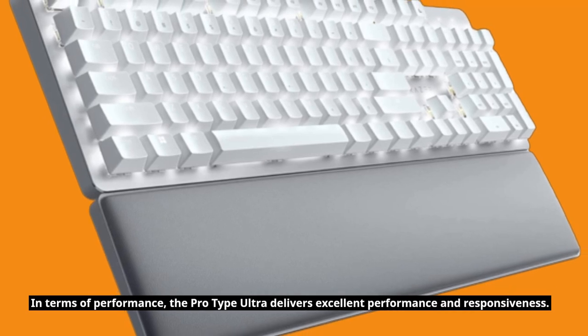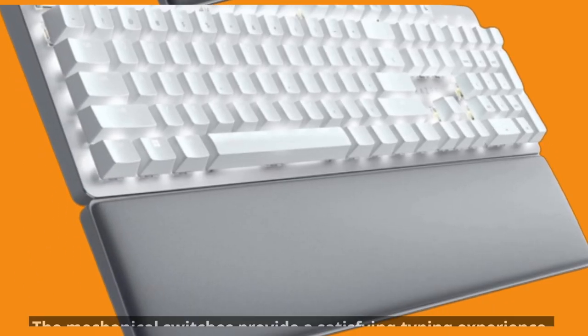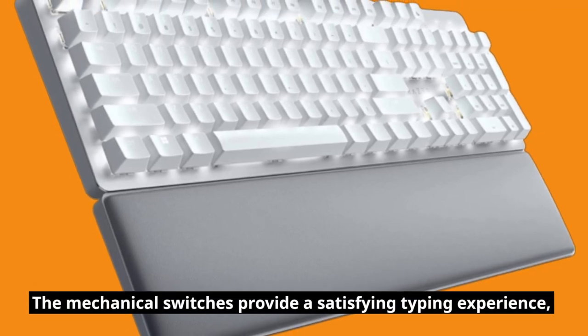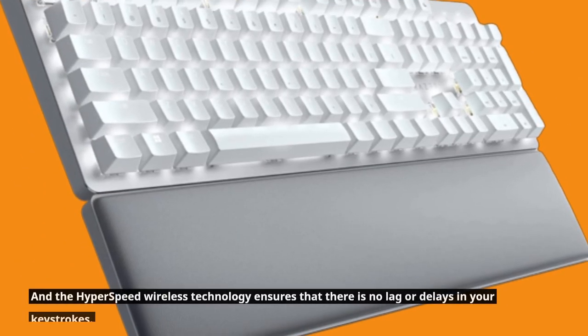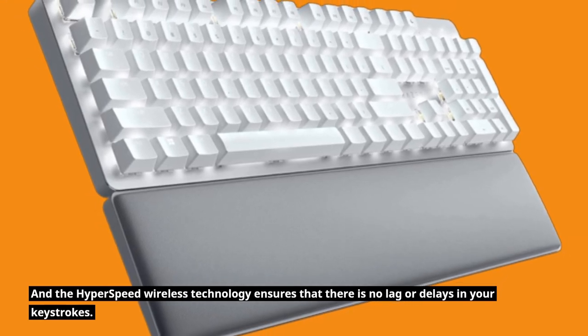In terms of performance, the ProType Ultra delivers excellent performance and responsiveness. The mechanical switches provide a satisfying typing experience, and the HyperSpeed wireless technology ensures that there is no lag or delays in your keystrokes.